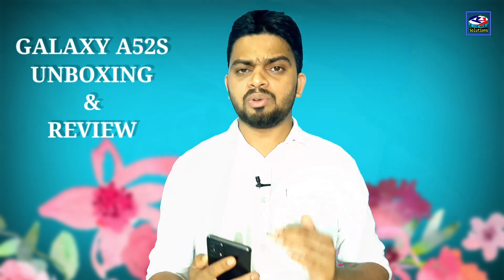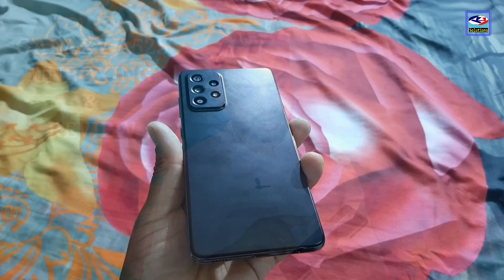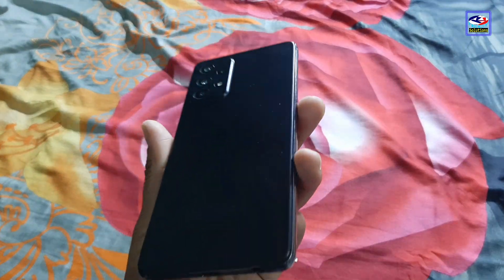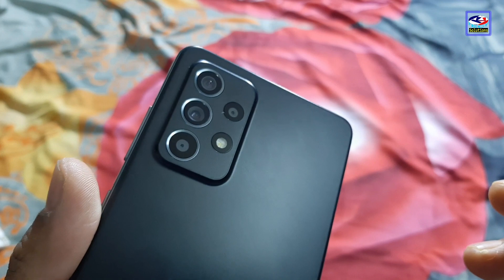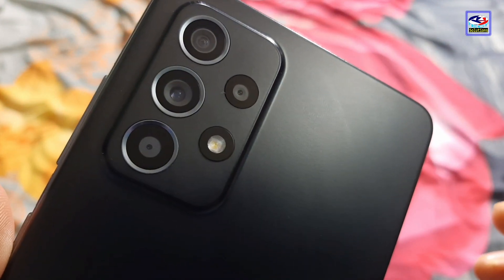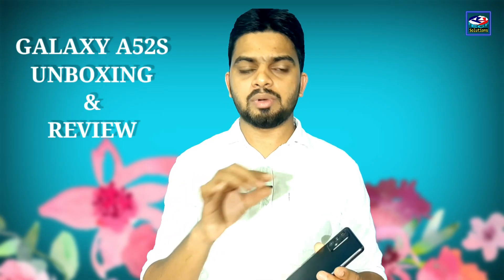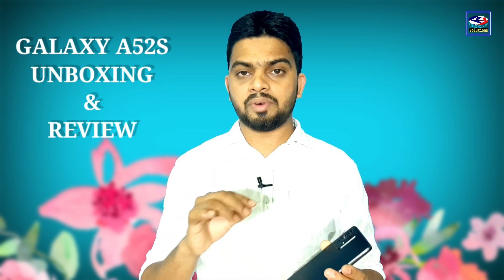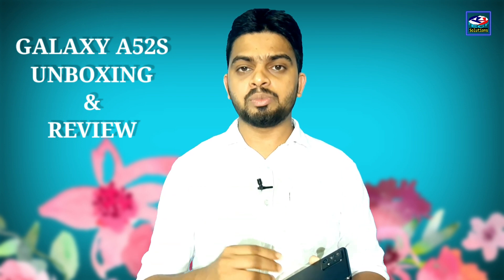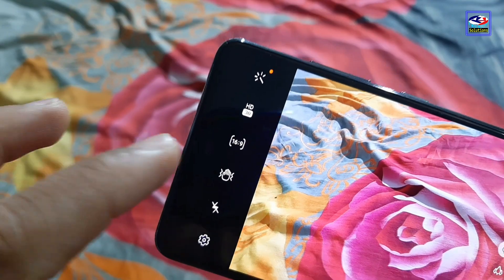This phone has 4 cameras. The main camera is 64MP with OIS system, providing great stabilization. It also has a 12MP ultra-wide lens.